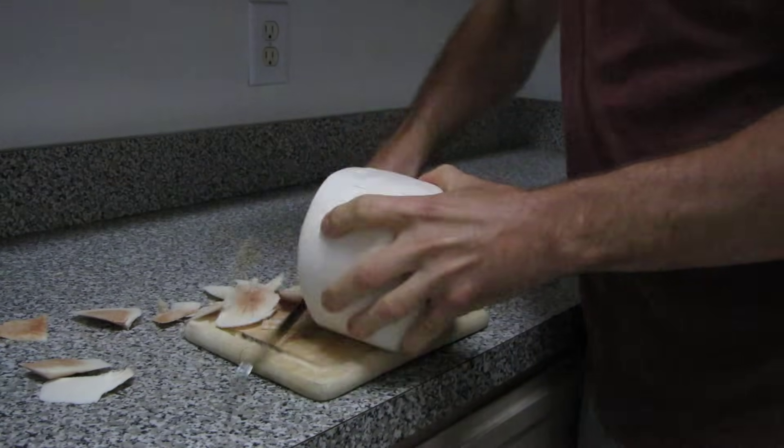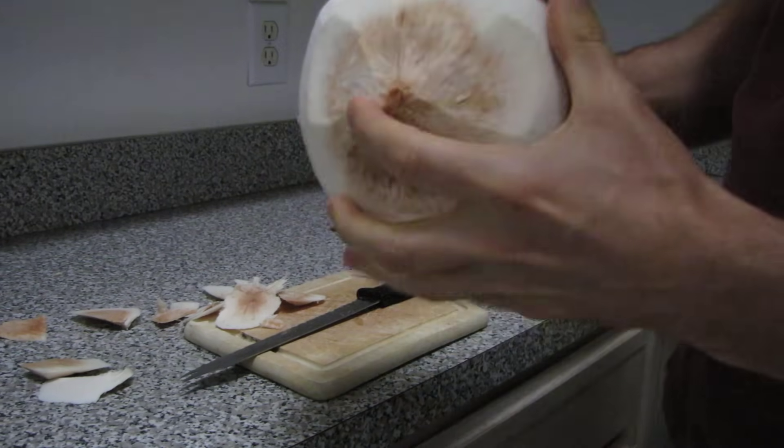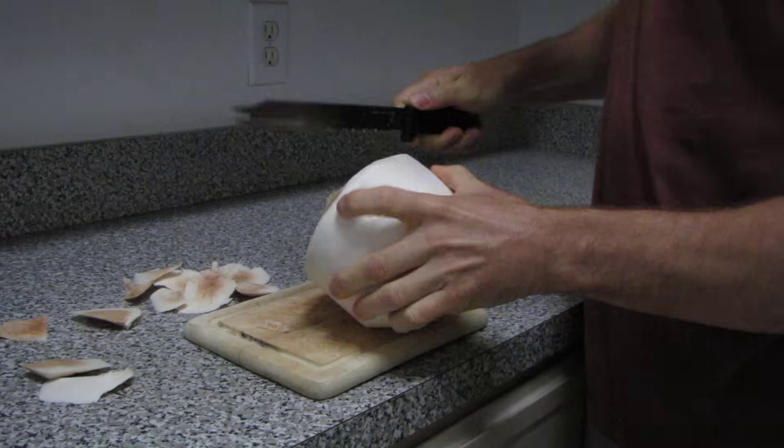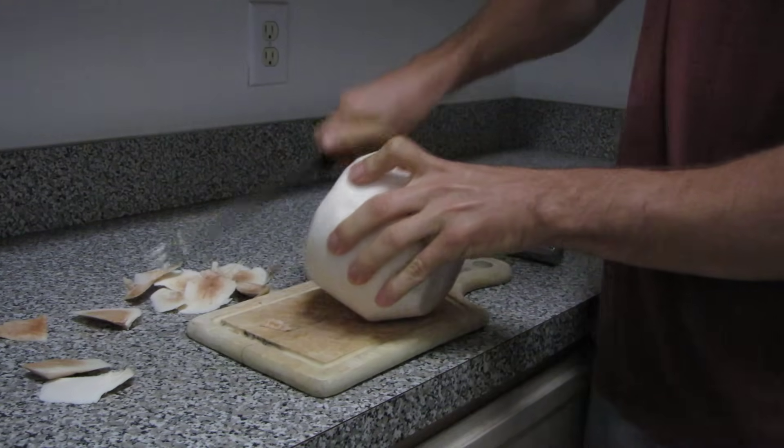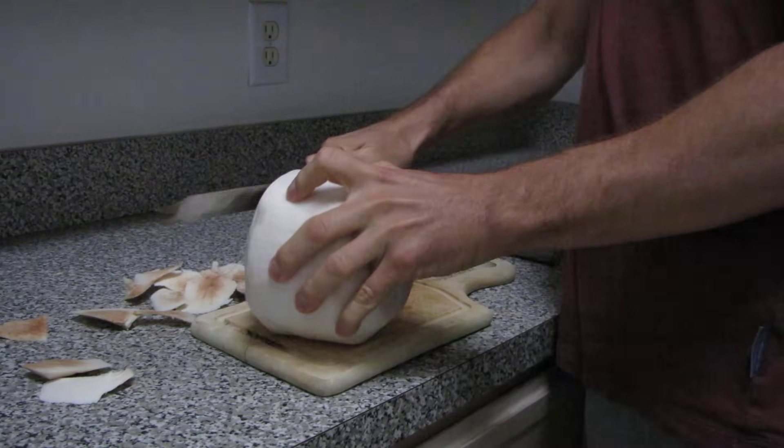This is very important: you need to make sure it is completely shaved. If you've still got a little bit of white stuff on there, the coconut will not open up easily. This is the easy way to make it happen.